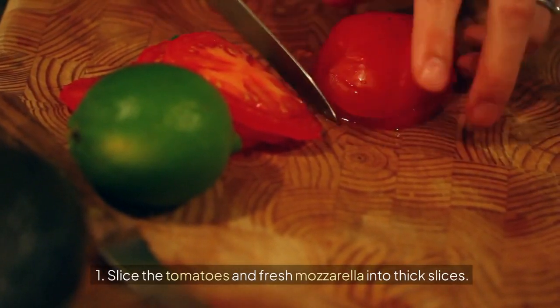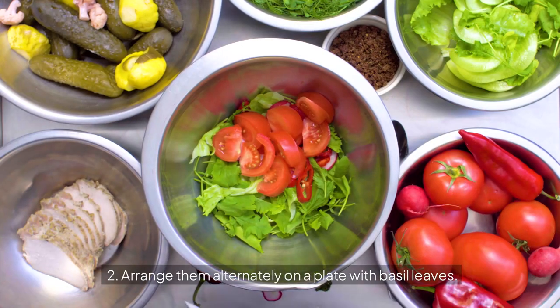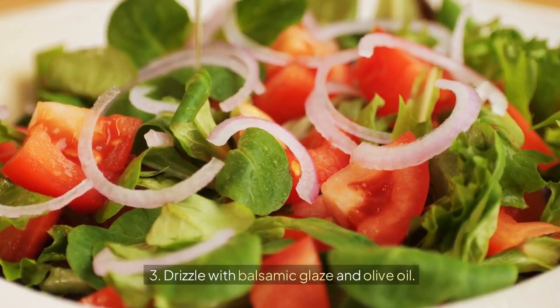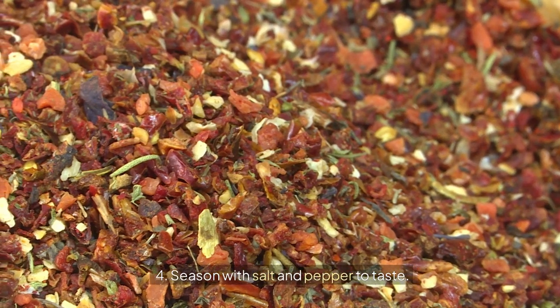Instructions: 1. Slice the tomatoes and fresh mozzarella into thick slices. 2. Arrange them alternately on a plate with basil leaves. 3. Drizzle with balsamic glaze and olive oil. 4. Season with salt and pepper to taste.